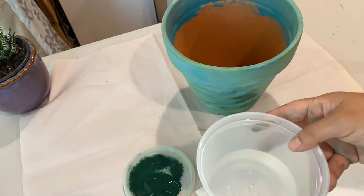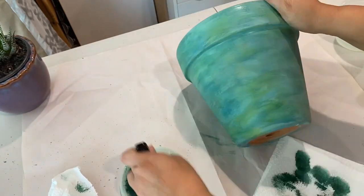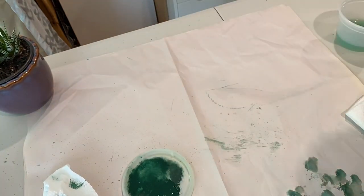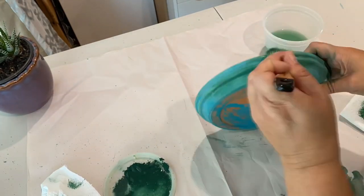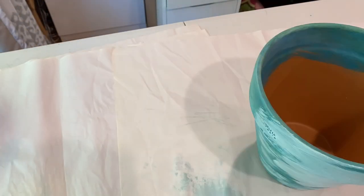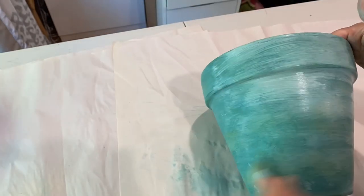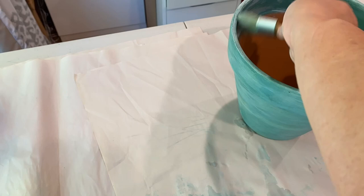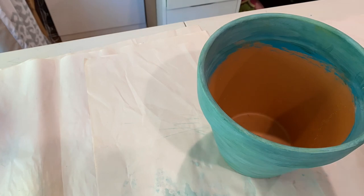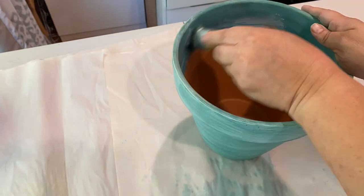After letting that dry, I'm coming in with an even darker green, and this one I really watered down — I had extra water on both the brush and the paint. I also did the saucers in all the same colors. Now I'm giving it a bit of a whitewash: I have a lot of water on my brush and a watered-down white cream paint, and I'm using a paper towel to wipe it down so it's not too heavy, just giving it that whitewash.